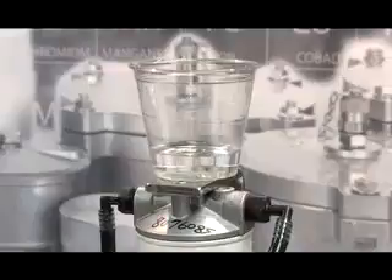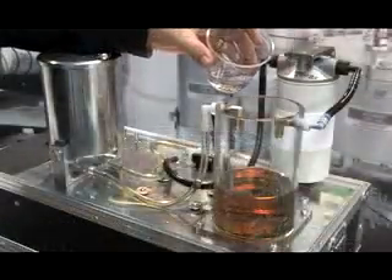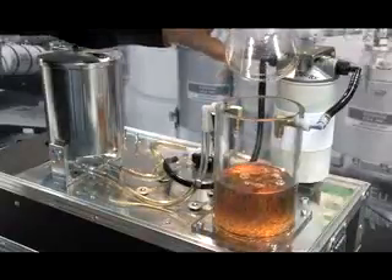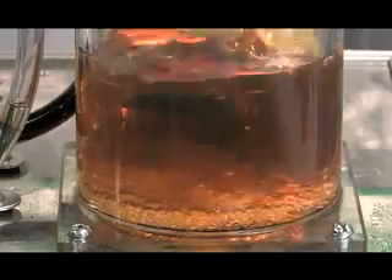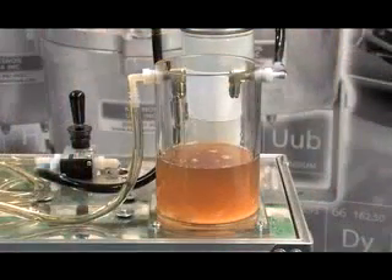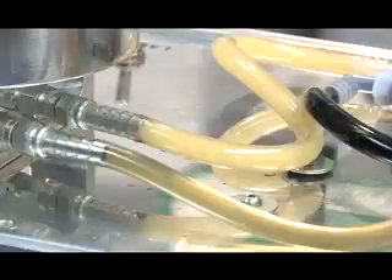Next, we'll add some water to the oil and show clean oil's water removal capabilities. The oil and the water are stirred. The pump is powered on and the filter begins to remove the water. The clean oil filter removes 99.9% of all water.